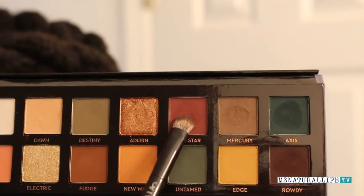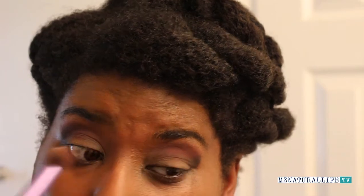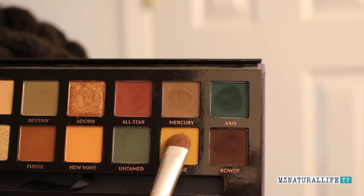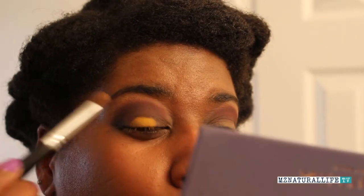People were talking about how much it kicks up, showing people hitting pan. I'm not dismissing those people — if that was their experience, I'm not going to take that away from them. But Anastasia has such high quality eyeshadows and I'm a fan, so I was kind of shocked to see that. I don't know if people got bad batches or not.